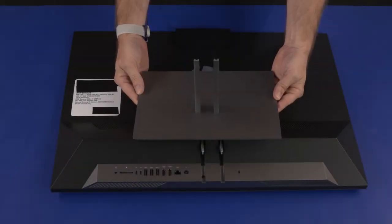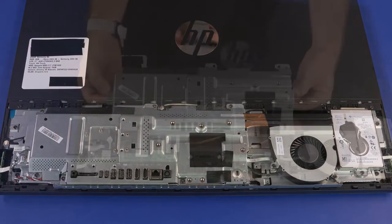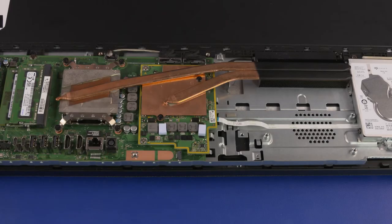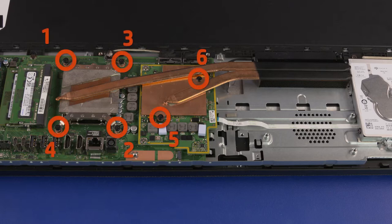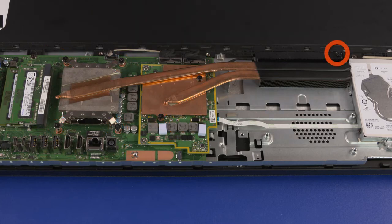Before you begin, remove the stand, I/O port's rear cover, stand hinge, motherboard EMI shield, and system fan. Thermal Module Removal: Note the thermal module has numbers adjacent to the following six screws. Loosen the six captive P2 Phillips-head screws that secure the thermal module over the processor and graphics card in numerical order. Loosen the captive P2 Phillips-head screw that secures the thermal module to the chassis.